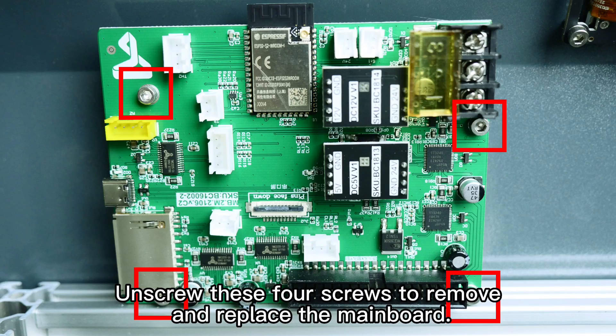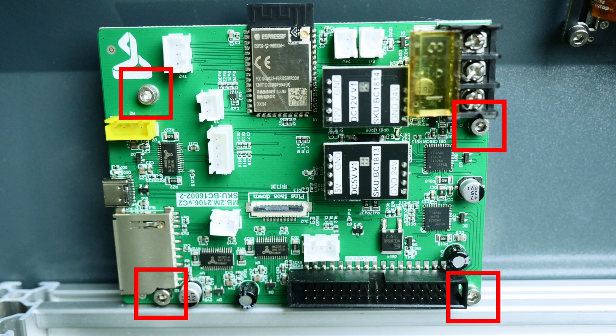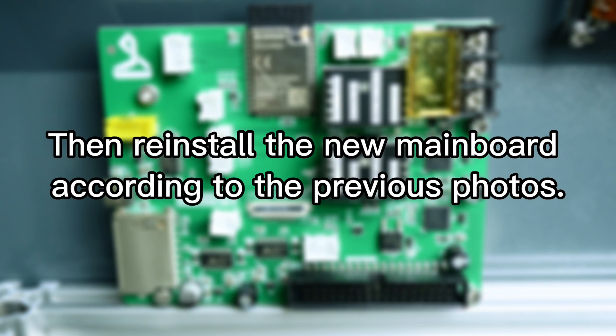Unscrew these four screws to remove and replace the main board. Then reinstall the new main board according to the previous photos.